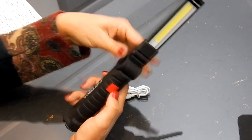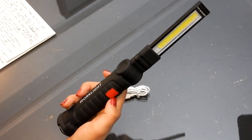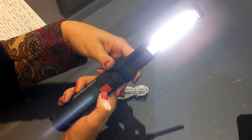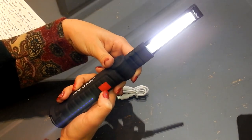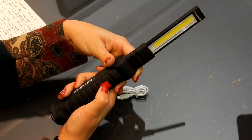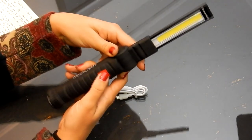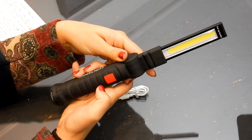In terms of light, you only have one button. Press it once for maximum intensity light, a second time for less light, a third time for a light at the top, and then the last time to turn it off.